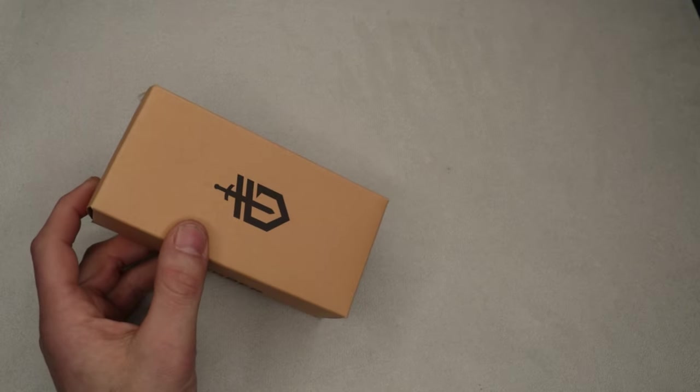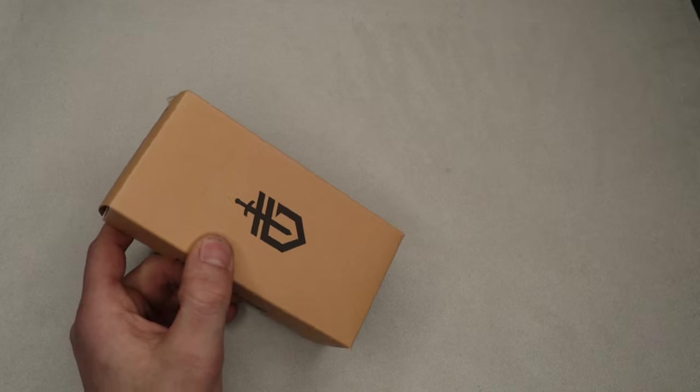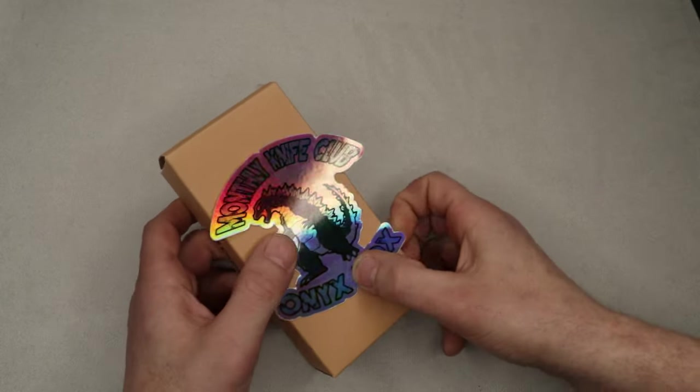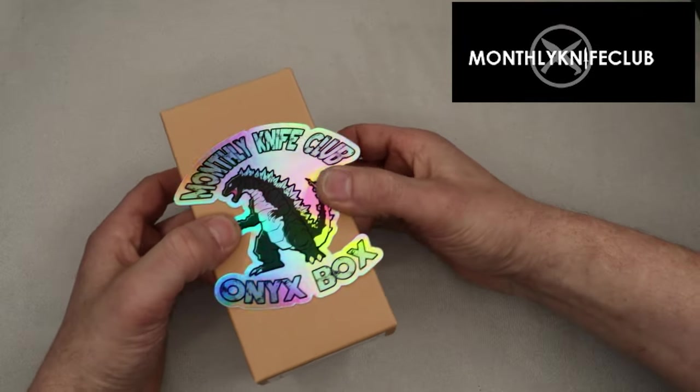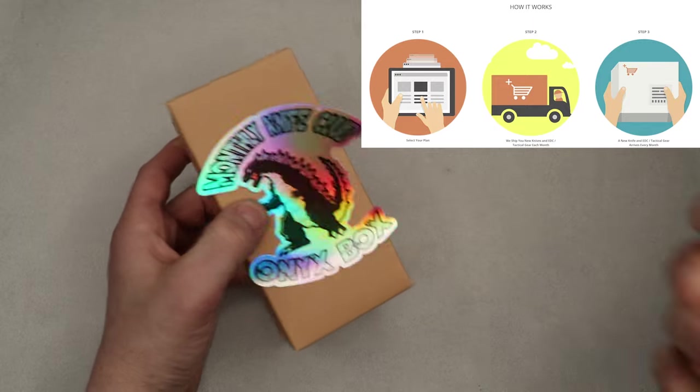What's up guys? So today we're checking out a whole bunch of EDC gear, mostly knives, but there are some other stuff. Any one of these things you can individually buy, but these are from Monthly Knife Club, which is a subscription package that you can pay for to get monthly gear.